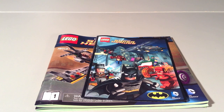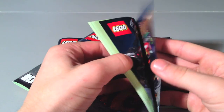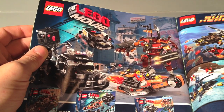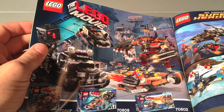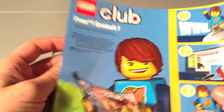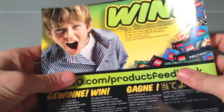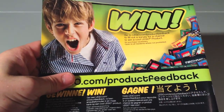In this set you get 2 instruction manuals and a really terrible comic book as usual — get rid of that. You can see the first instruction manual right here. At the end of it there's an advertisement for the LEGO Movie sets from December and January, the DC Comics sets currently out, a LEGO Club advertisement, and on the back there's a Joker screaming kit about to run you over with a steamroller.